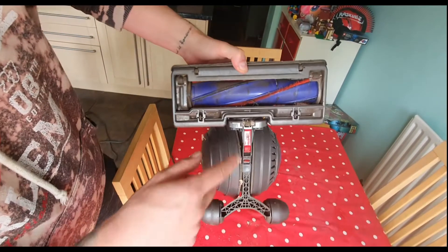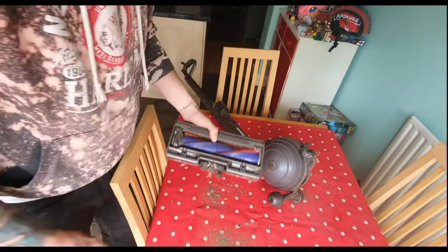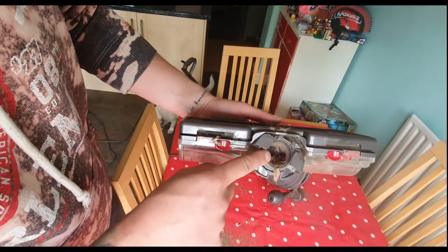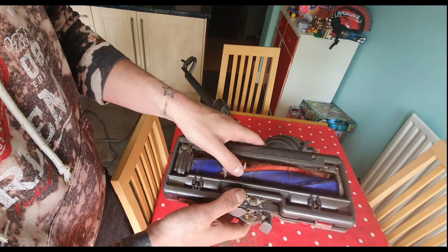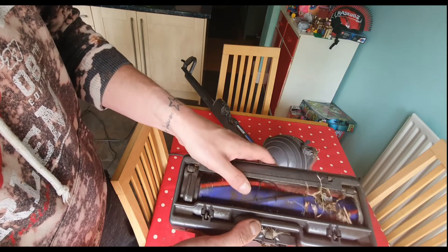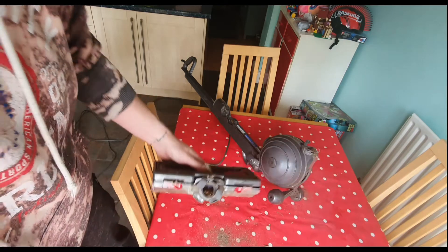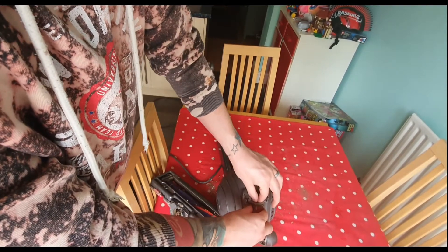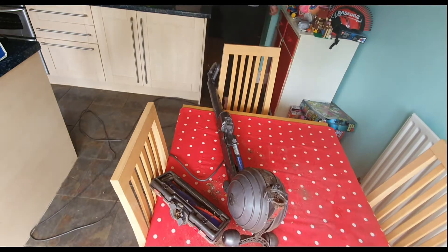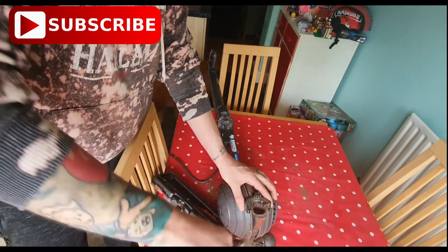Another cause of major blockages is the actual head. To take this off, there's just a tab — click it and it's off. There's grit and garbage all over the place. This is a major place where it gets blocked, especially with having two dogs and kids everywhere. The hair you can see in the roller blocks the intake big time. I'm always unblocking that. Let me get some tweezers — look at the state of it in there.